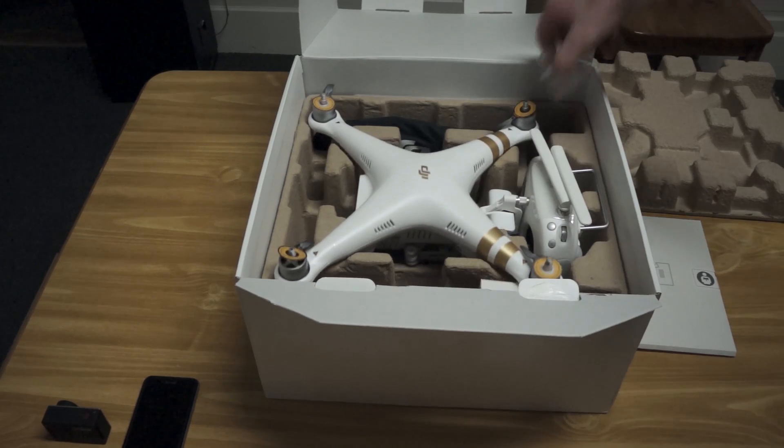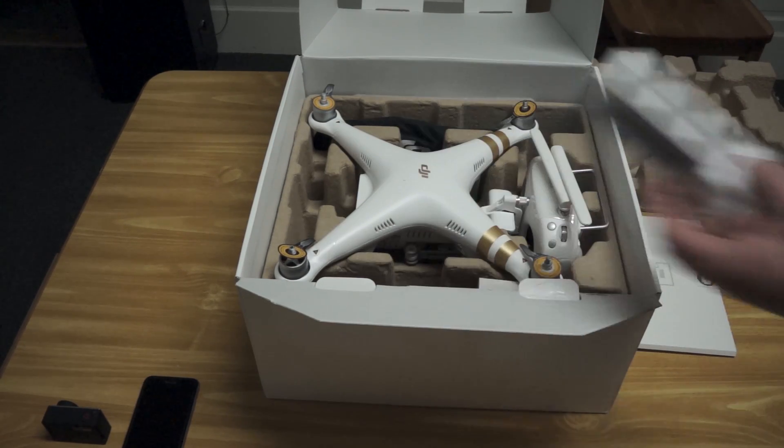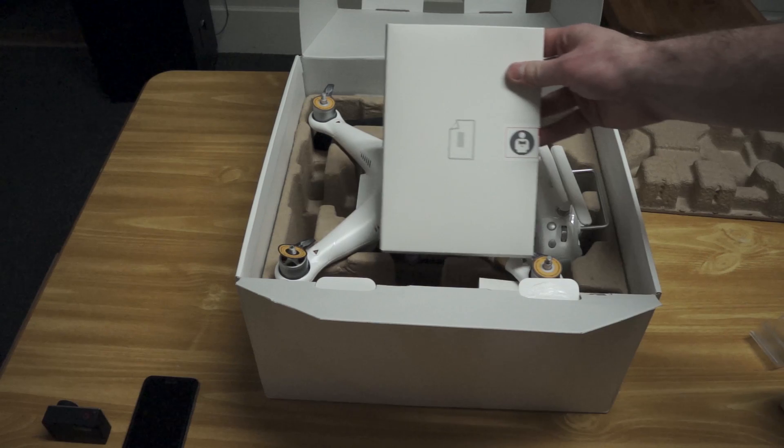This is the first step that you'll want to take because the battery can take about an hour or an hour and a half to charge. So go and charge up your battery. In the meantime, open up this manual and start reading through it.